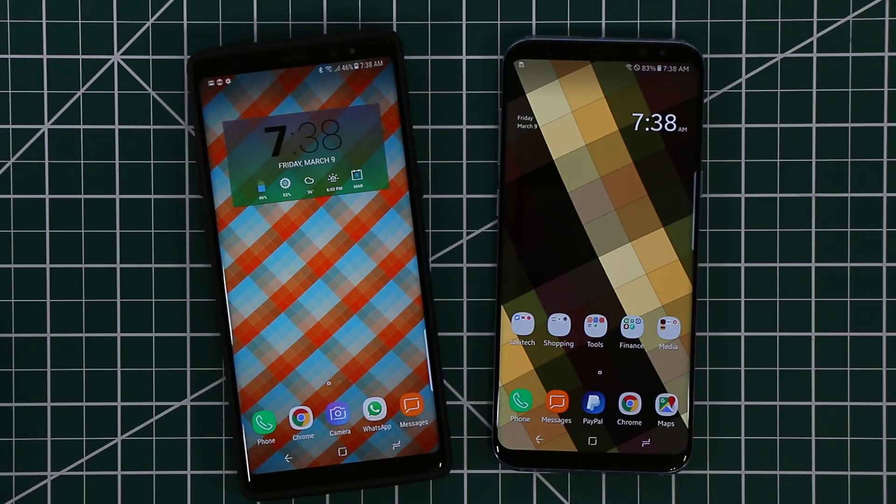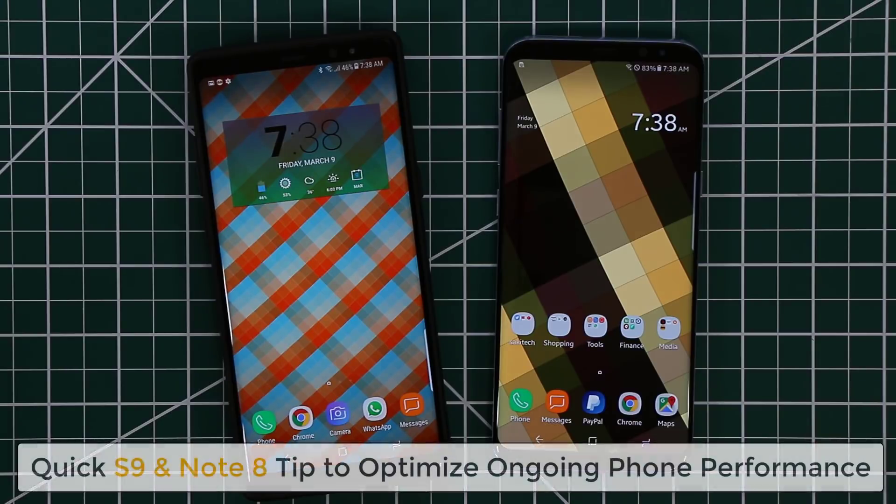Hey guys, Sake here from Sake Tech. In today's video I want to give you guys a quick tip for your Samsung Galaxy S9, Samsung Galaxy Note 8, and the same tip also applies to the Samsung Galaxy S8. This is something a lot of people don't know about, and just by enabling it you get smooth and stable performance week after week.